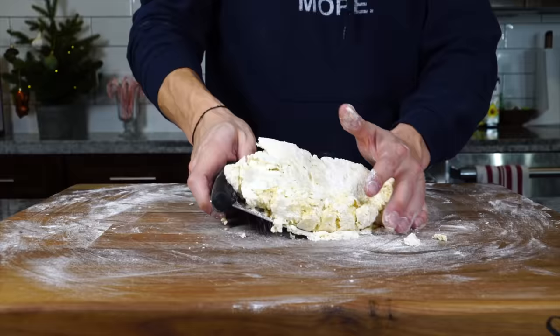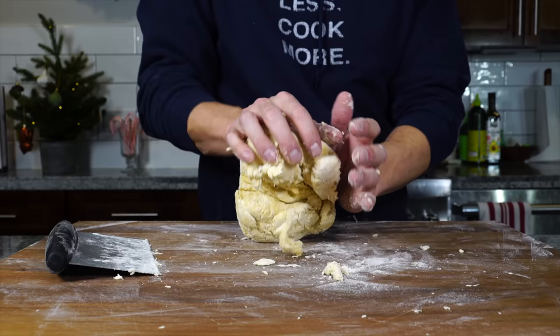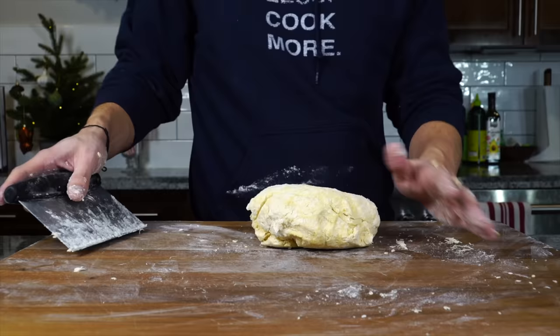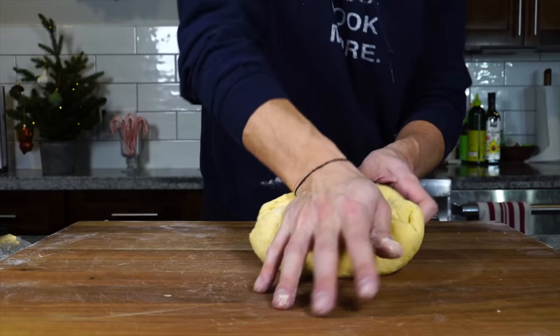Once it's in a ball, you can begin to knead it. At this point, you really got to channel your Nona sense — it's similar to the Spidey sense, but it's a sense that tells you where your dough is at, what it needs and what it doesn't. My sense is telling me the dough is a little dry, so I'm going to scrape off the excess flour from the board and get a feel for the hydration with my hands.